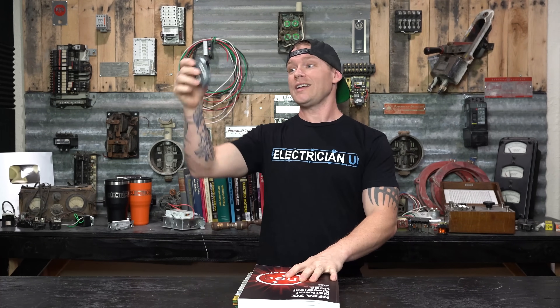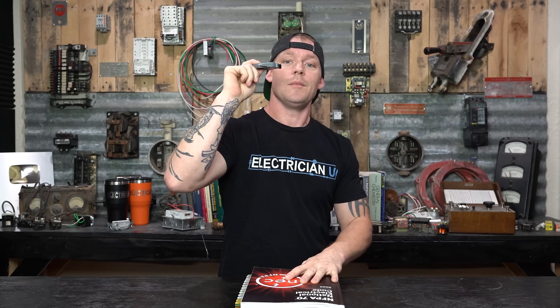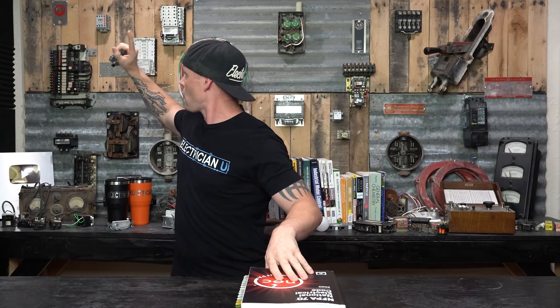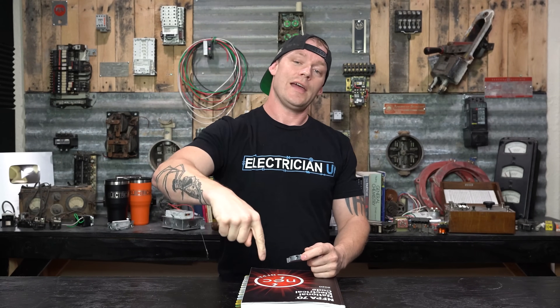Speaking of interrupting ratings, thank you to Big Electric Supply for sponsoring this episode. If you have old legacy stuff like Pushmatic, Federal Pacific, Zinsco, Wadsworth, or Challenger, they've got a whole bunch of different brand new replacement breakers that they sell. Link in the description below — there's also a code you can put in for a discount. Big Electric Supply, thank you.